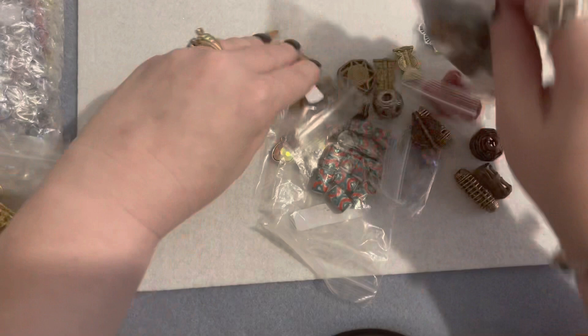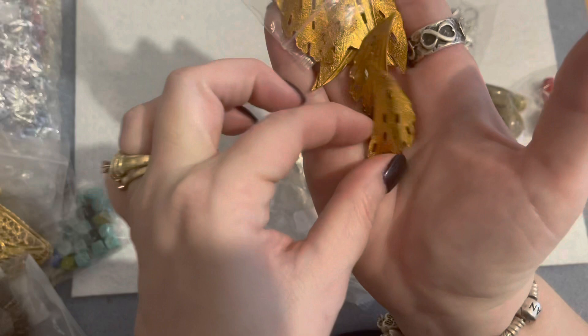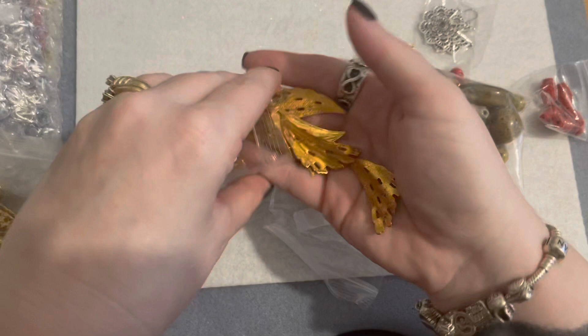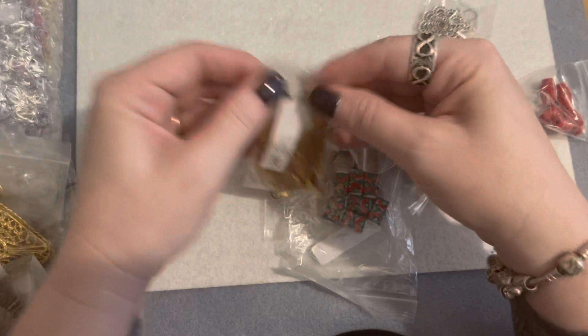This little bag of vintage brass pieces was two dollars, and these are really cool. I thought they would be neat to either do bead embroidery on or dangle things from the bottom to make some really cool earrings. I just thought they were different and unique, and I love looking for unique things to incorporate into jewelry making. For two dollars for that whole bag, I thought it was a really good price.